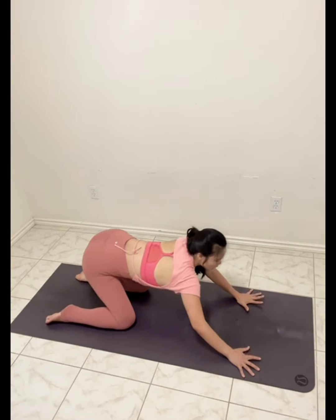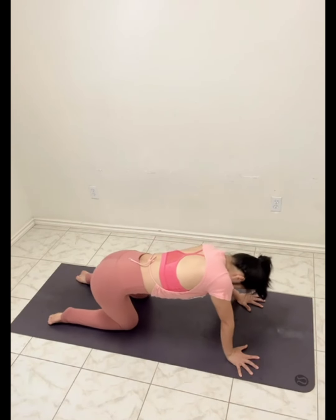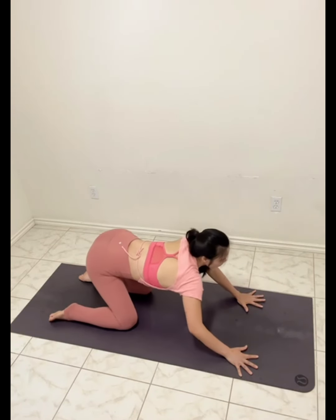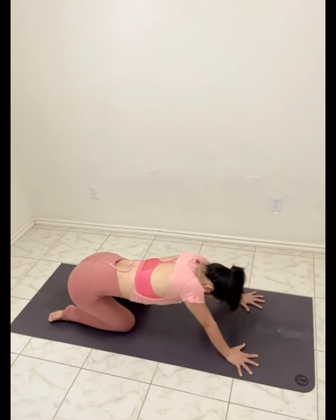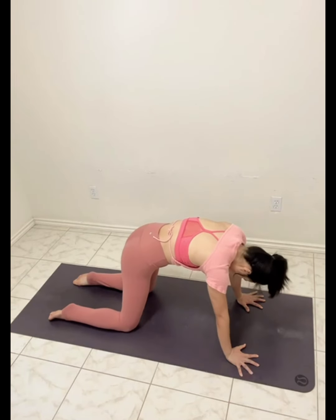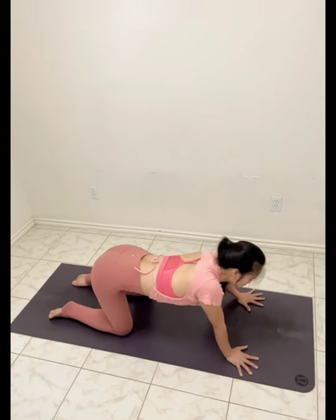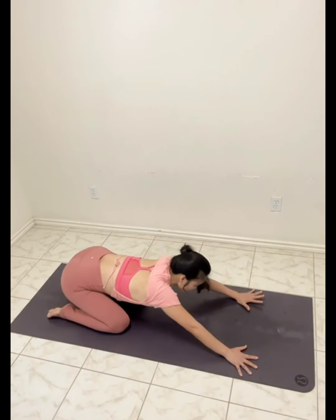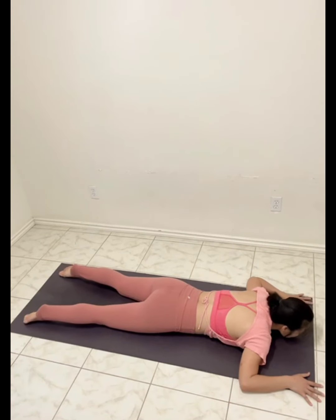Go around, soak all the shoulders. Five times each side. Reverse. Back and back in the spine. Bend the elbows. Bend the knees.